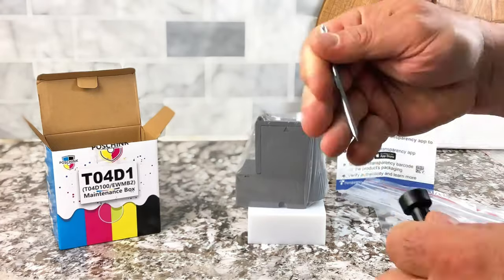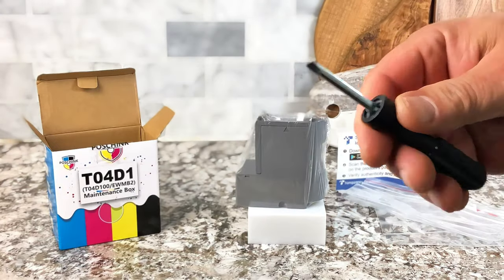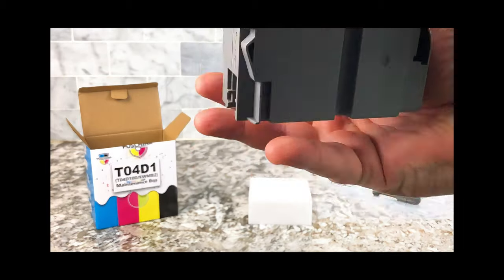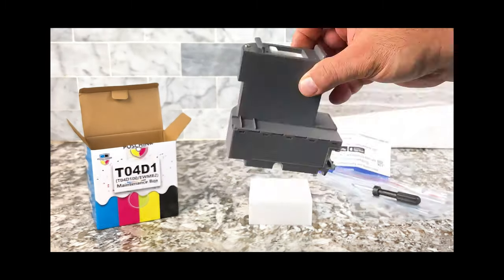And there you have it. Now you have a nice double-headed screwdriver you can keep in your car or somewhere else. This is something I highly recommend, especially if you own an Epson printer.